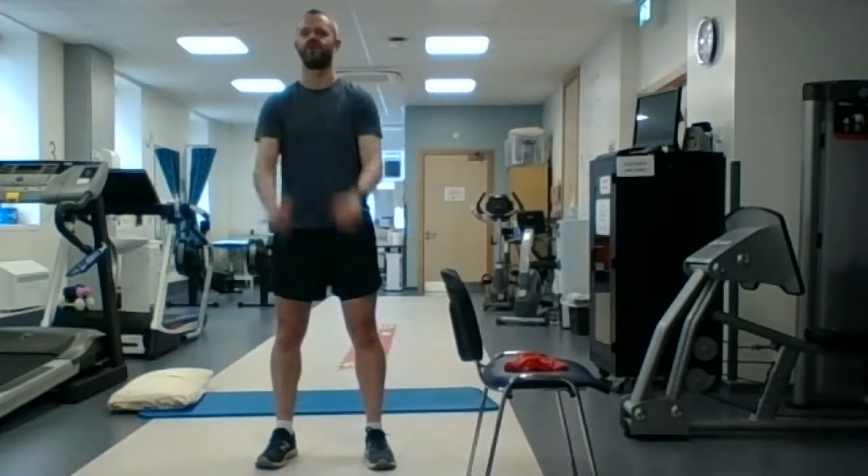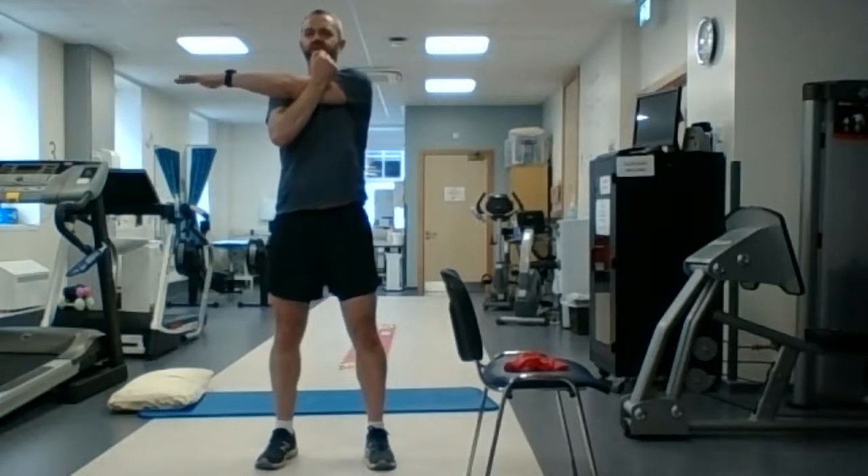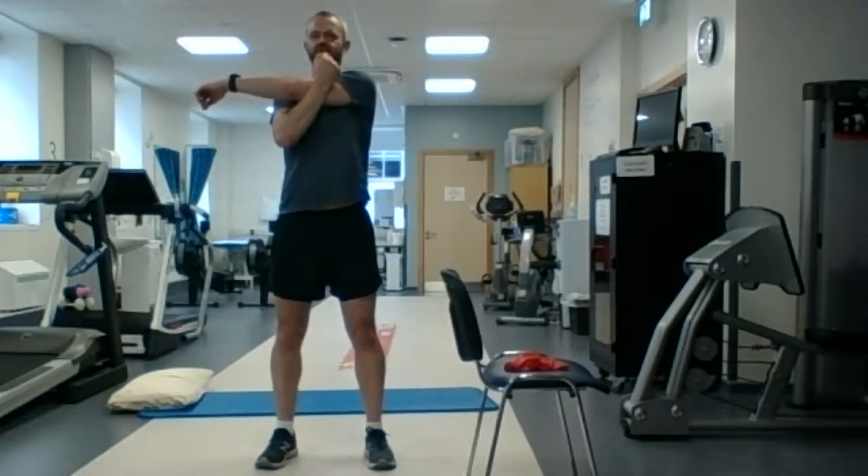Shake it out and we're going to do the same on the other arm — again, at least a 20-second hold. As we're doing this now, the heart rate should be coming back down, coming out of that moderate zone, and easing back down over time.